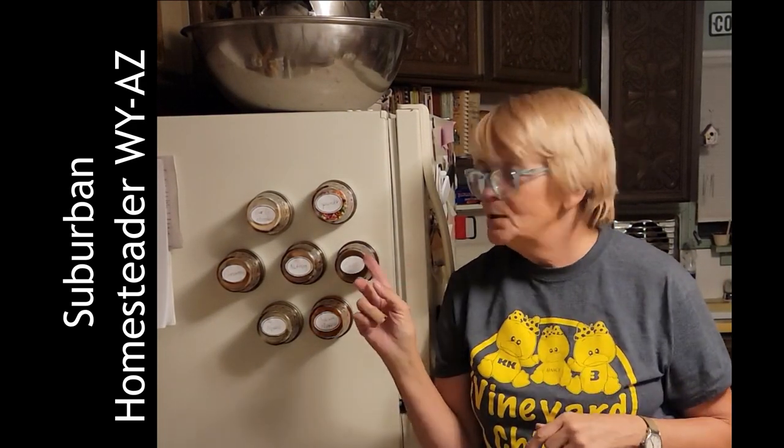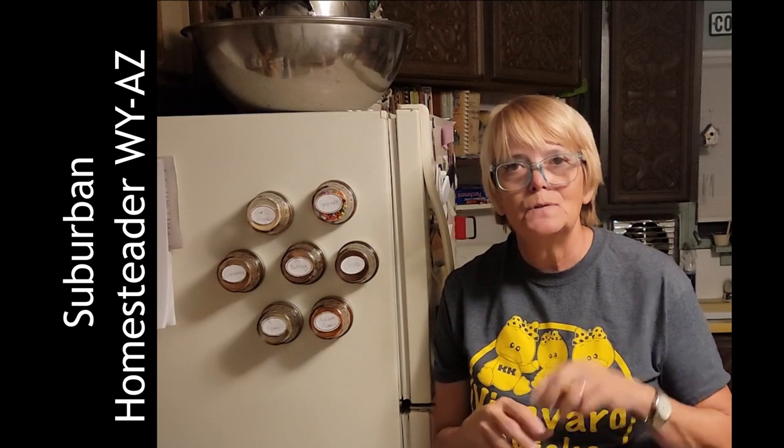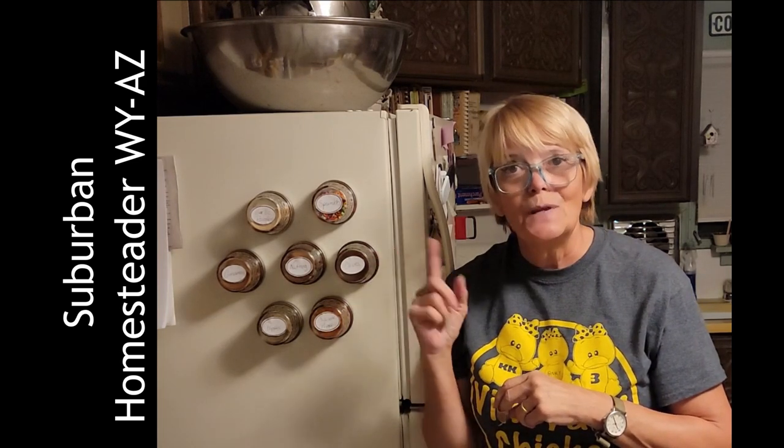If you want to free up some space in your kitchen, in the cupboard, you can make these fun DIY spice jars. They're made out of small half jelly jar size of mason jars. And I'm going to show you exactly how to make them so that you can free up that space in your cupboard.